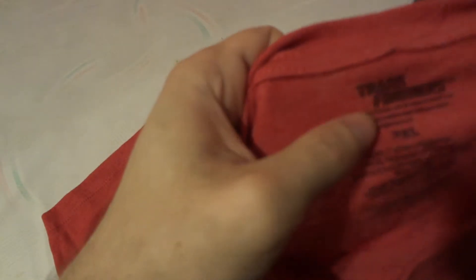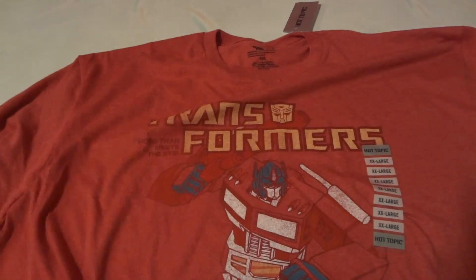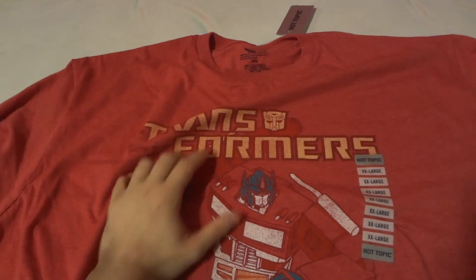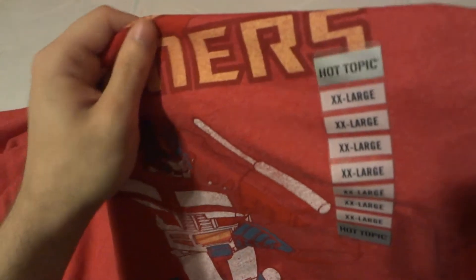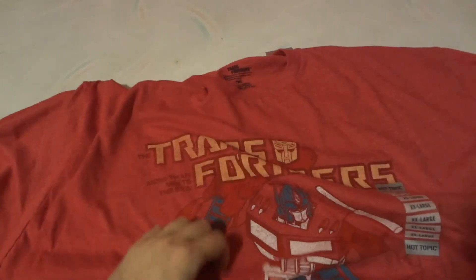There's more wording on the shirt but it's hard to see. Like I said, they maybe should have done the wording in a slightly different color font so you can see it better. Again, at Hot Topic, for a triple XL or double XL size, it's going to run you a little bit more.